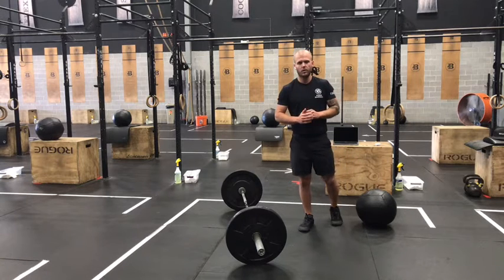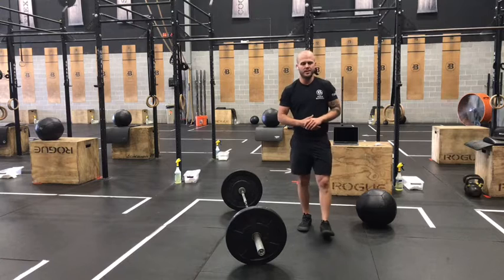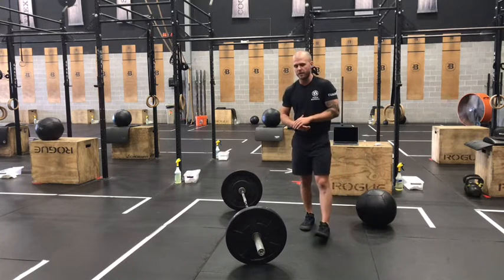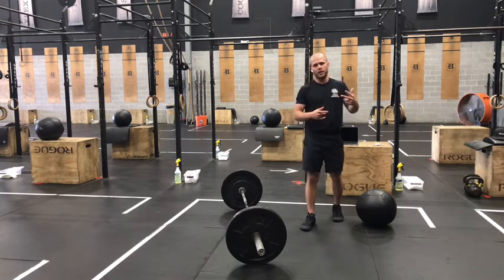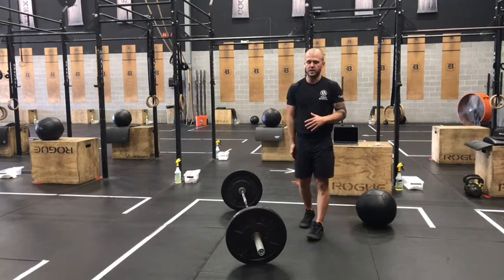We'll be hitting the Hero Workout Hot Shots 19 in two weeks. That's a six-rounder with a lot of power cleans — 19 every round — and then there are some air squats, some pull-ups, and some running. So the workout we're doing this week is to help us get built up for that Hero WOD.